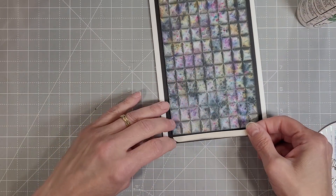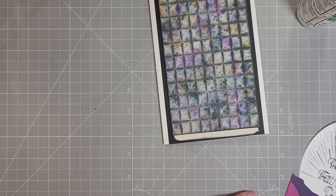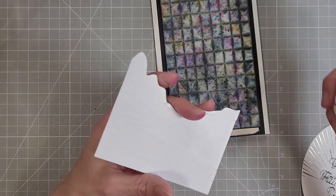I do have an ink blender for each color — it's just something I chose to do. It took me years to come to that decision, but I don't regret it at all.